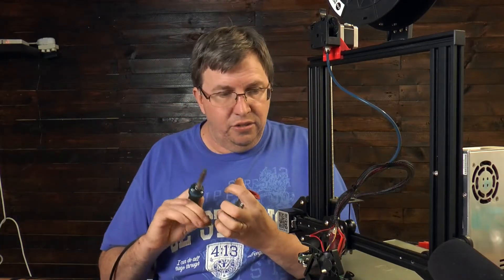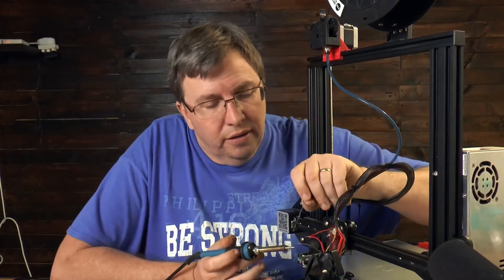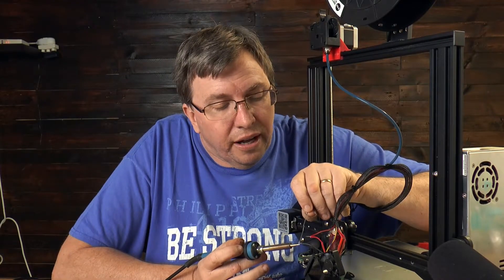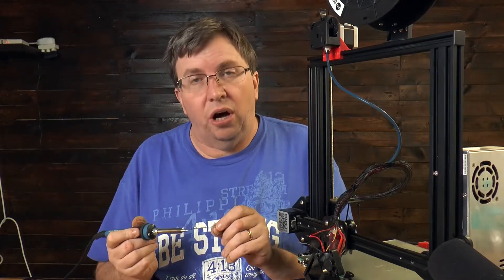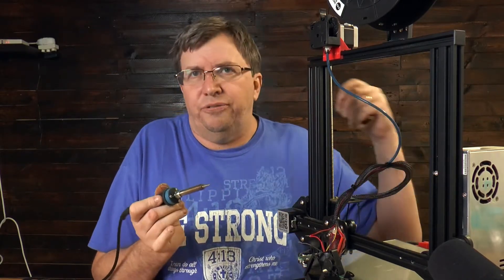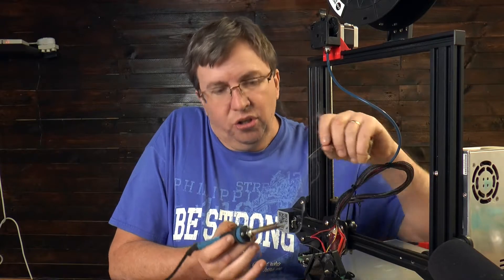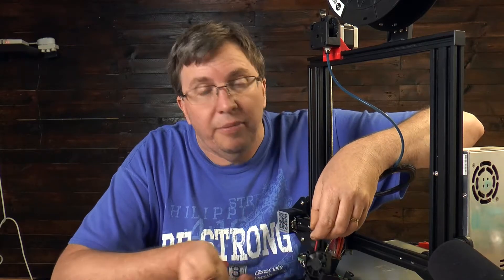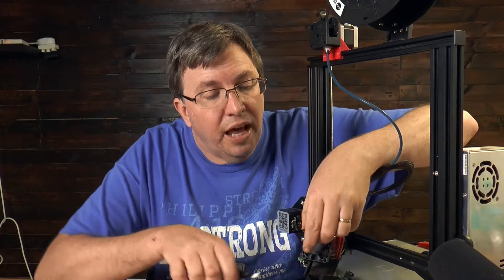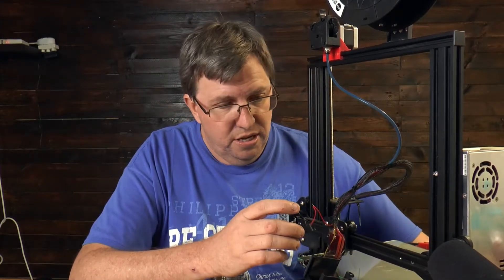I've got a nice sponge here to clean the soldering iron tip. This roll of solder has lasted me forever since I don't do a lot of soldering projects. A little tip with soldering: put a little bit of solder on the tip, go underneath the wire, and feed from above onto the wire itself. In that way you get a perfect solder joint - absolutely beautiful, with the perfect amount of solder. Not too much - you don't want to put too much on.